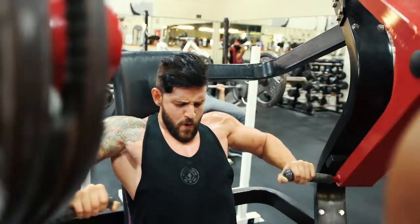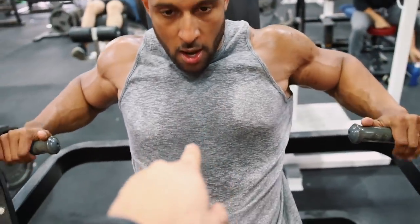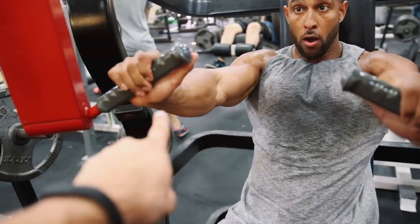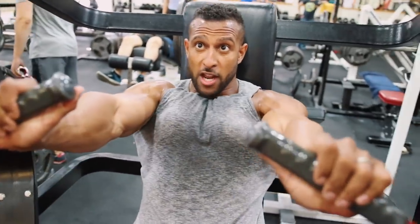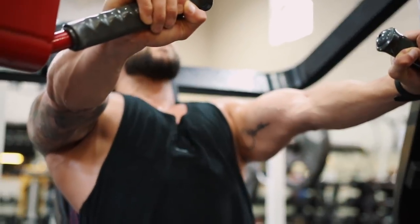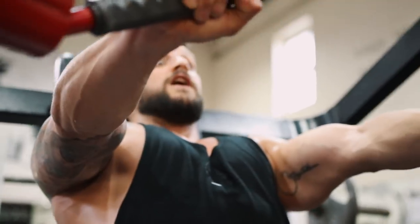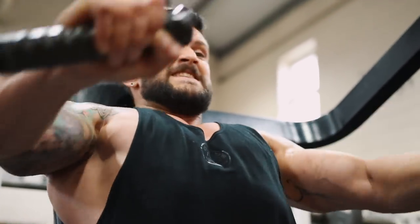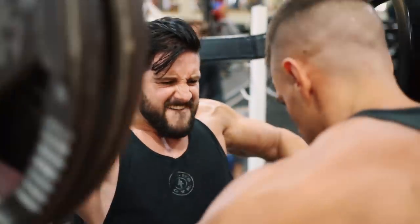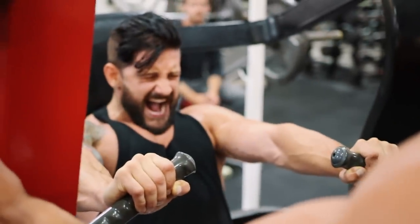Tips for the chest press: tuck your elbows — don't press like this. Keep the shoulders down, tuck the elbows, and drive through with the palms facing the wall in front of you. Let's get it, come on. Come down, come down — we've got five more. Five, four, three, two — let's go! Hold it, hold it, hold it.